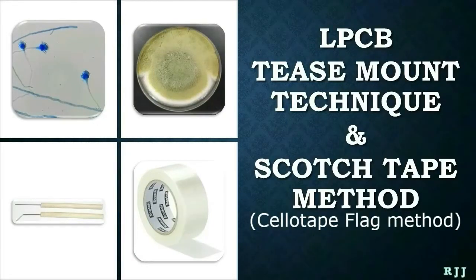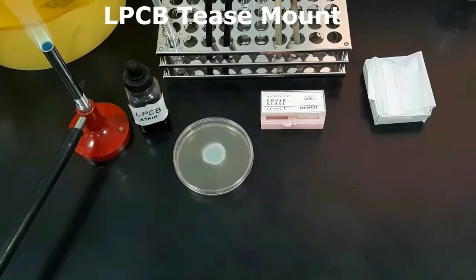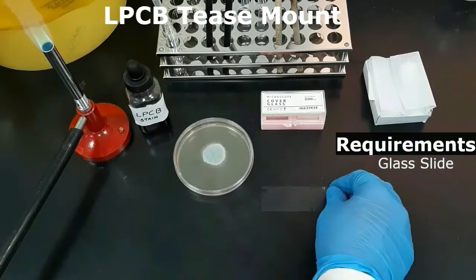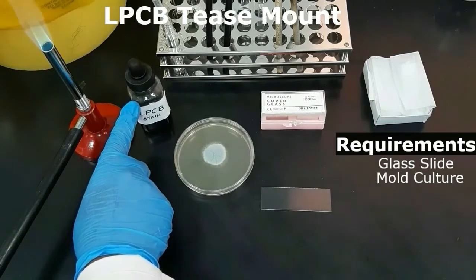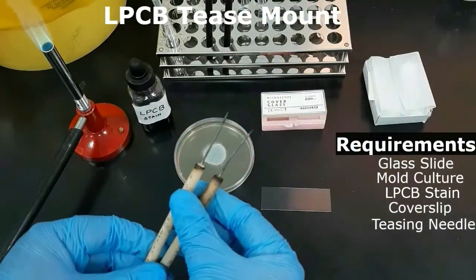In this video I will demonstrate the procedure of lacto phenol cotton blue tease preparation and scotch tape preparation in mycology to examine the fungal structures. First, let's see the requirements needed for the tease method: a good grease-free glass slide, fungal culture plate, lacto phenol cotton blue stain, cover slip, and sterile teasing needles.